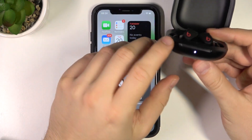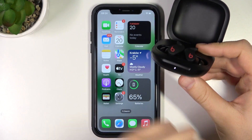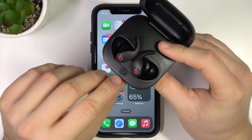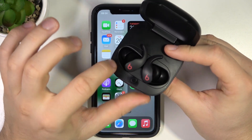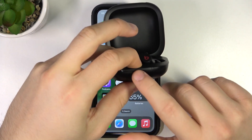After that, you can just take a look at this LED indicator. If it is not blinking, we have to click and hold this button — it's located right here between both earbuds — until this indicator starts blinking.